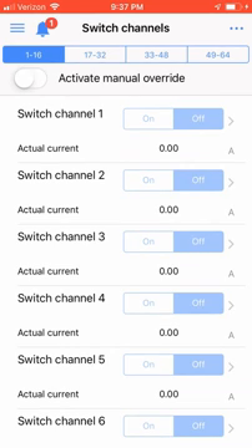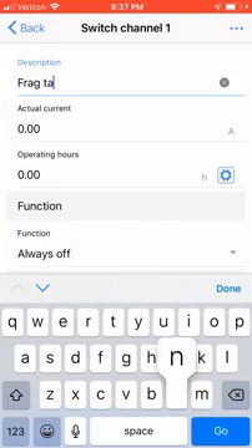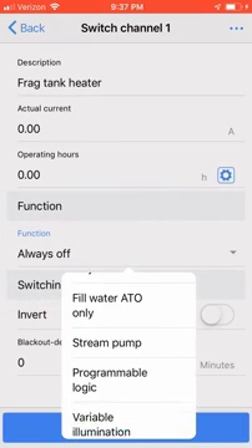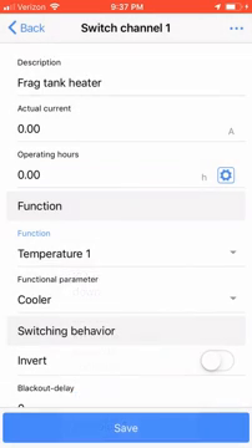Click on switch channel 1. I'm going to type in a description: frag tank heater. I'm then going to go down and click on the function drop-down menu and choose Tank Temperature 1 probe. Then I'm going to choose the functional parameter Heater. Click Save.